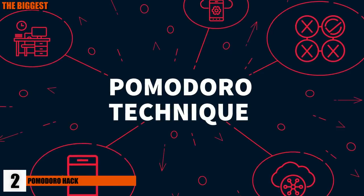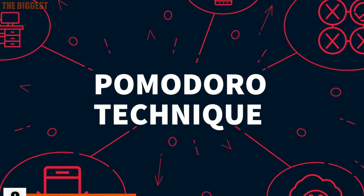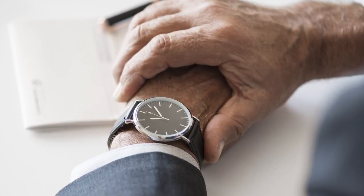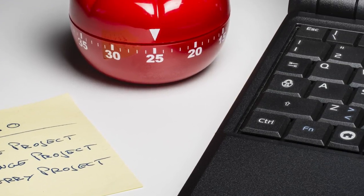Number 2: Pomodoro Hack. Having trouble with being productive at work? Try the Pomodoro Timer Technique. It may sound complicated at first, but it actually does wonders for productivity. Pick a task you'd like to complete and set a timer for 25 minutes. Work on your project for the allotted time, and when the timer runs out, make a check mark on a piece of paper and take a 5-minute break.